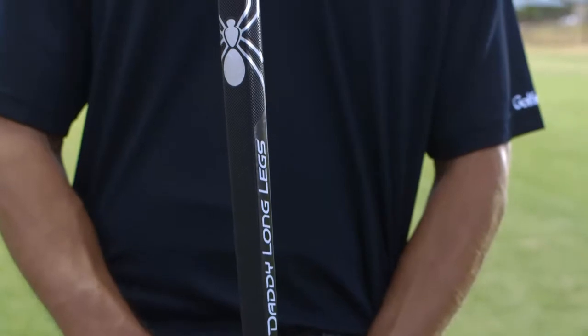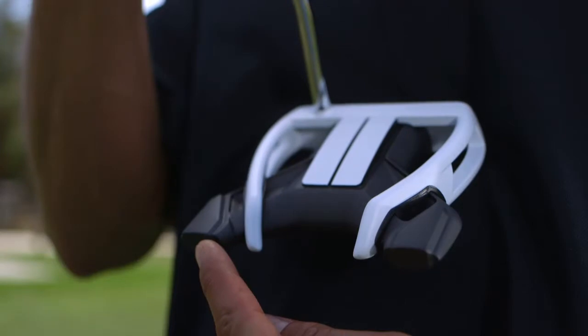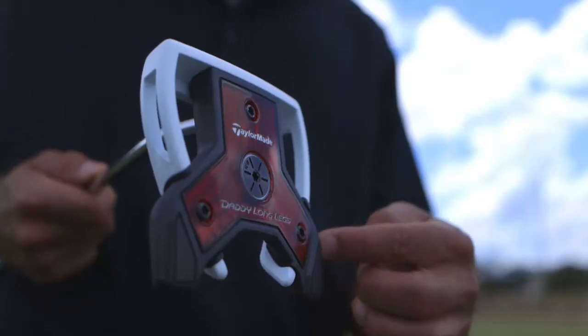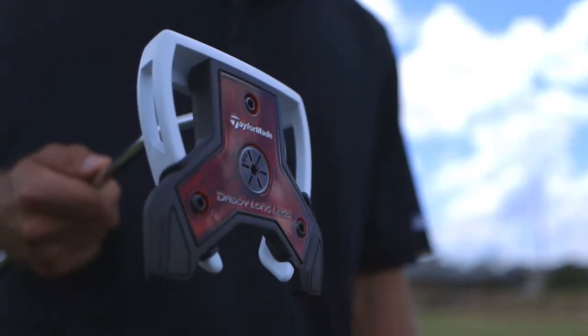The 130 gram grip counterbalances the head weight to help you swing smoothly and on path. Heavy tungsten heel and toe weights stabilize the head by increasing MOI, while the heavy steel frame optimizes perimeter weighting for increased head stability.